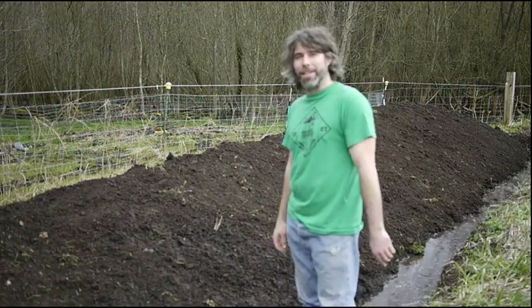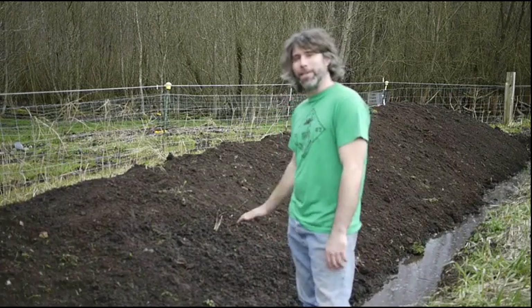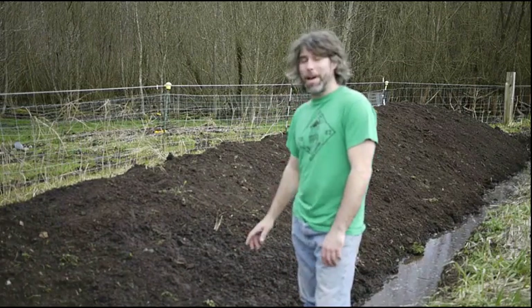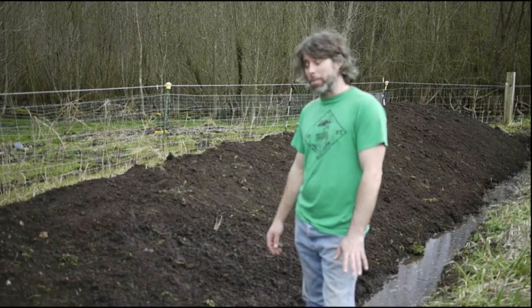I'm really excited — I've been talking about and thinking about this for a while. I got my shovel out the last couple of days and got this dug in.